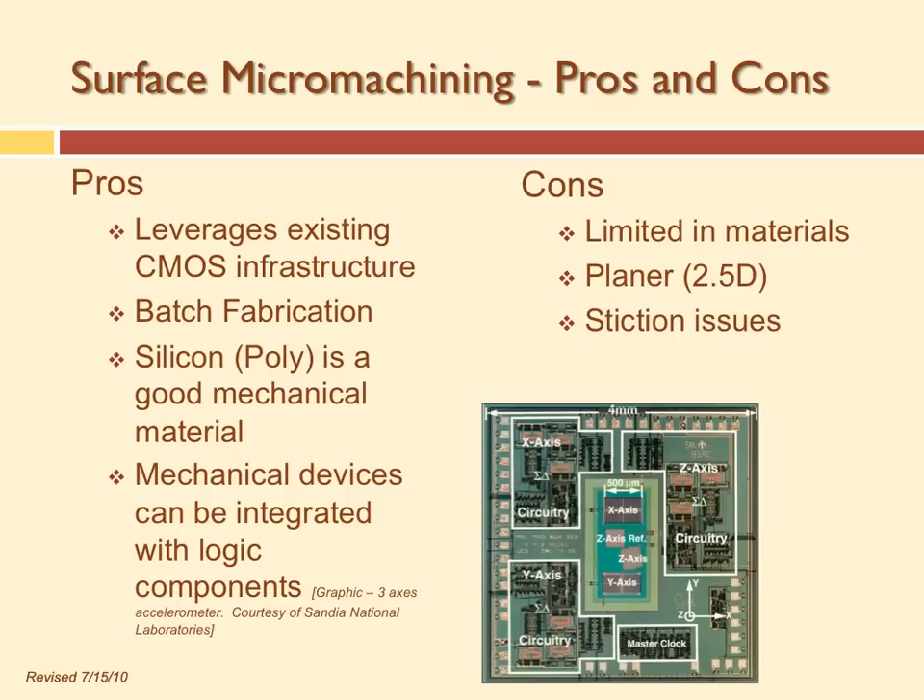Stiction is a combination of friction and sticking. If you have two materials of the same type and get them very close to each other, they'll actually stick. There are van der Waals forces when two materials get really close. Sandia ran into this a lot, as did TI with their digital mirror devices. When you dissolve out the silicon dioxide sacrificial layer, you're left with a fluid in between the two moving parts.